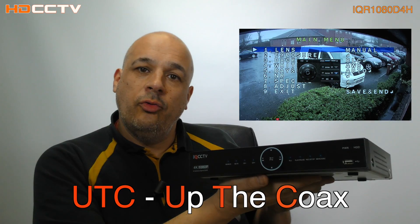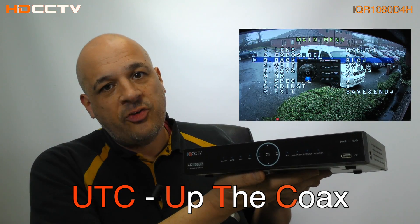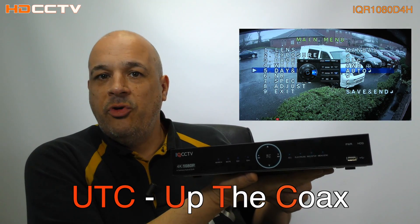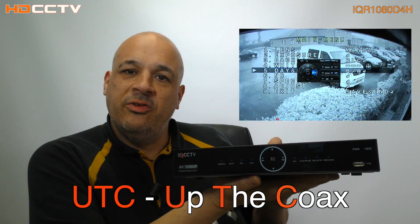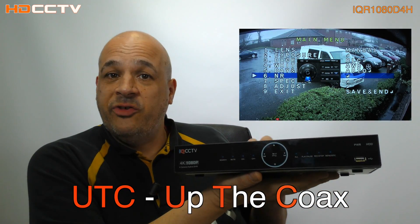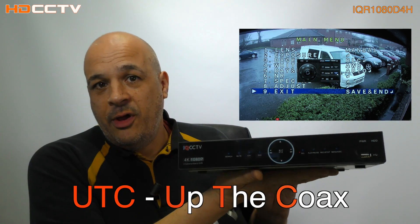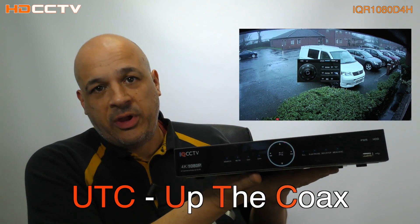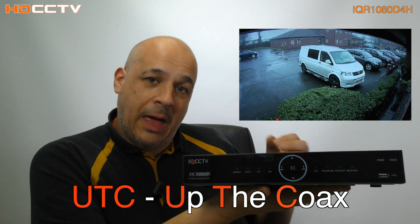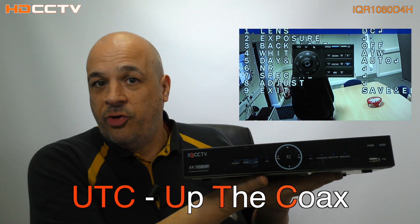It has a function called UTC, which stands for Up The Coax. This gives you the ability to control a camera's settings, such as the wide dynamic range or any settings the camera has built into it. Previously, you'd have to be up the ladder with a monitor and pressing the button on the camera itself to make settings changes. Now you can be at the recorder and make the changes with the recorder and a mouse, or whatever you're using to control it with.